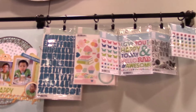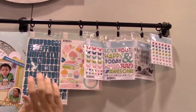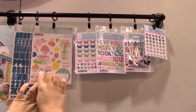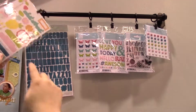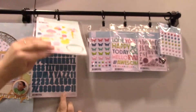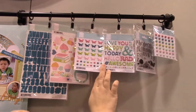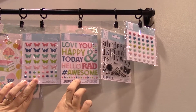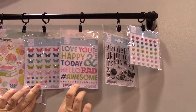Now let's move on to the embellishments. We've got our alphabet stickers. Here are some of our illustration stickers, and again, we have that party celebration feel but it's not so heavy a theme that you can't use it all year long. We've got our brand new enamel butterflies — we haven't seen any other companies doing butterflies, so that's kind of fun.